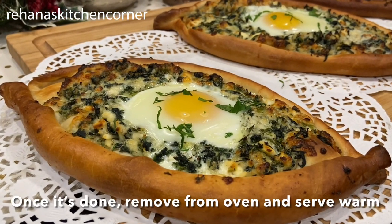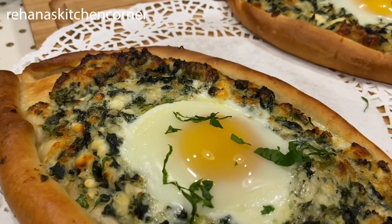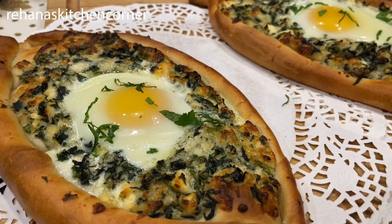It's done cooking! The egg white should be white but still pretty runny — it will cook further as it sits in the hot cheese. When serving, mix the cheese and egg together with a fork and serve immediately.